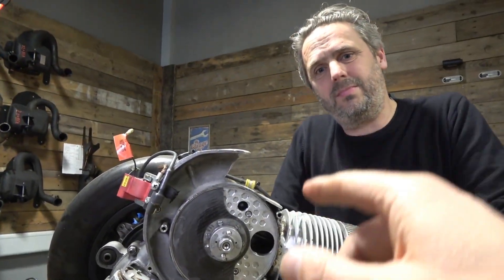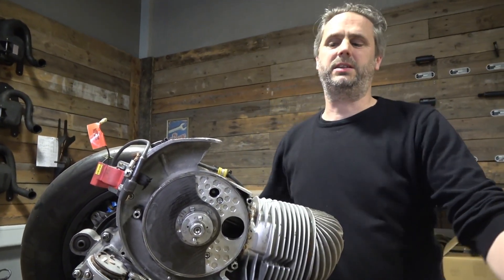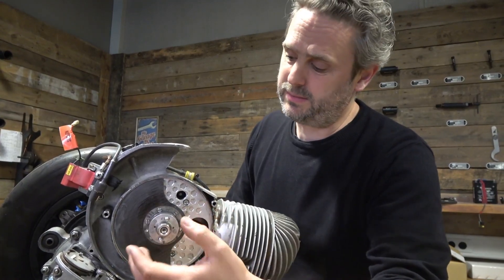As for the disadvantage of the carburetor feeding in from the side — the disadvantage is simply the space. Usually here is the flywheel and the ignition.